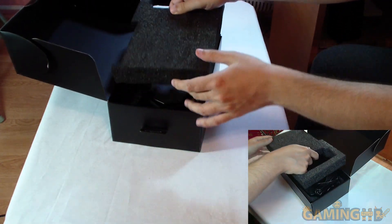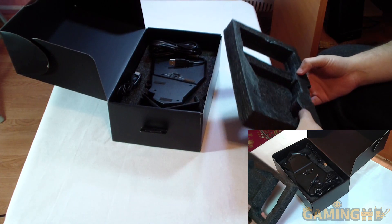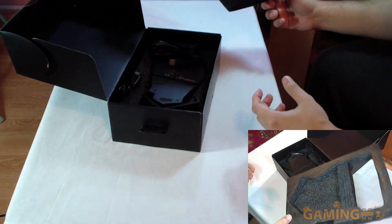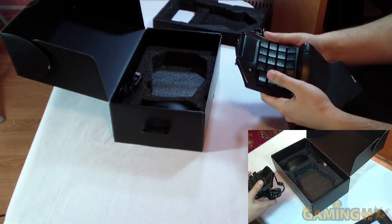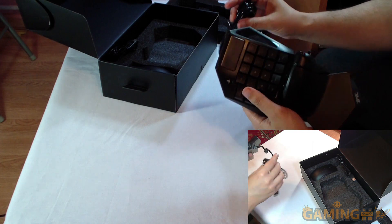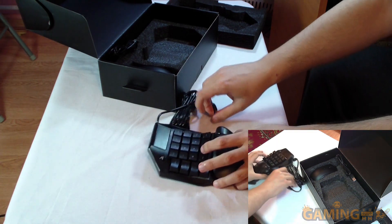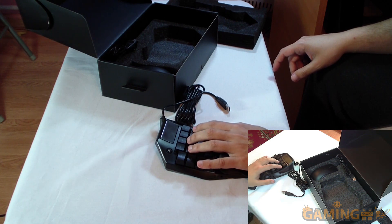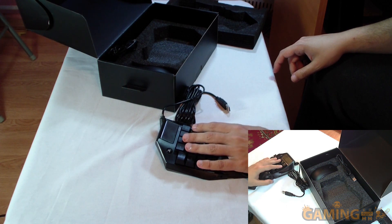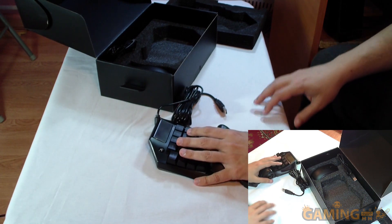Let's put the papers aside so they don't mess up the shot. Taking this out — it looks like they put it upside down in the box. It's foam, nice and soft, which should protect it well. Let's take out the main part. These keys feel like standard plunger keys — not mechanical, but they feel nice and well-built.